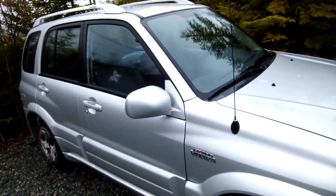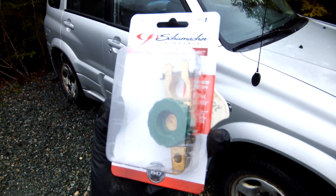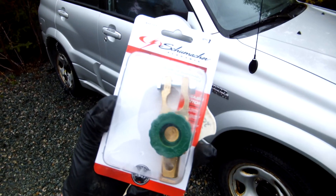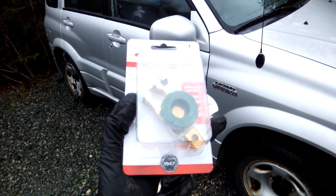I was going to Walmart and I saw this terminal disconnect. What you do is you connect this to your battery on the negative, and there's a dial on it that allows you to connect it or disconnect it. I'll just show you how I will install it.